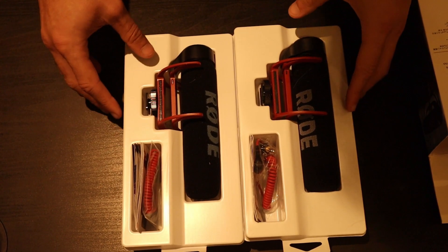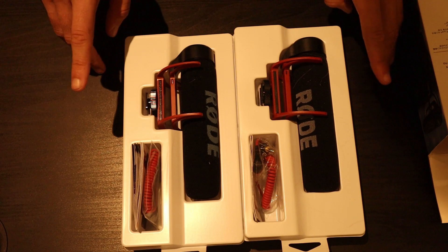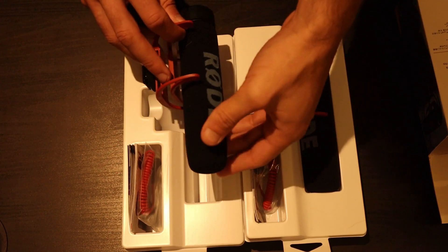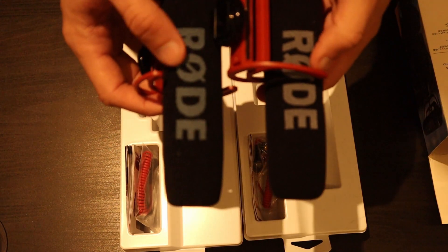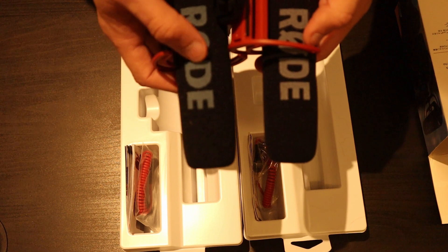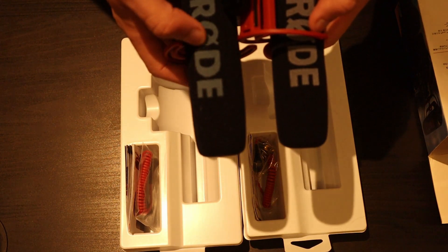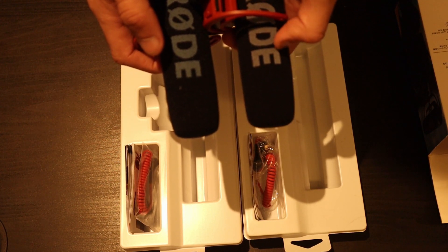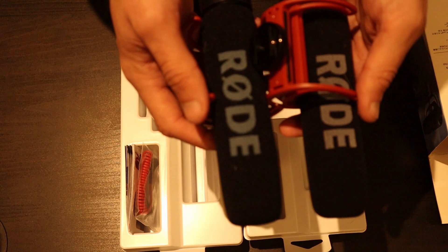With both products opened up, you can see they look pretty much identical. The major thing to look out for on the VideoMic Go is again the colour. On the real one, the Rode font has a bluish tint to it and it's also raised — if you feel it, you can feel it's very raised and textured on the front. Whereas the counterfeit one on your right is very faded and looks like a light grey. There's your colour difference again.